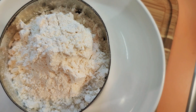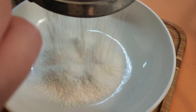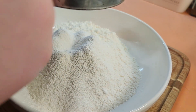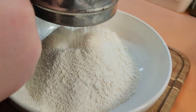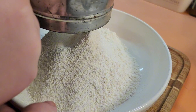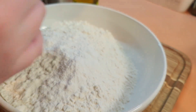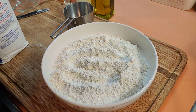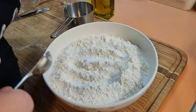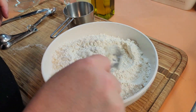Now we're going to get this all sifted. You just pick it up by the handle and bang it so it goes down to the bottom — it has a little wheel inside that turns. The only other thing we need to add is a teaspoon of salt. Sprinkle in a teaspoon of salt, just like that, then get a fork and mix the salt in.